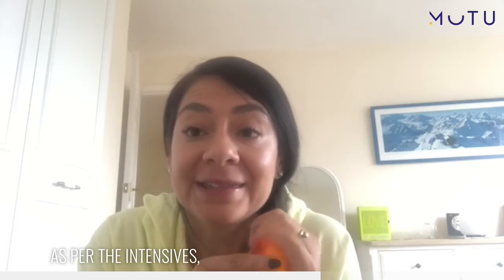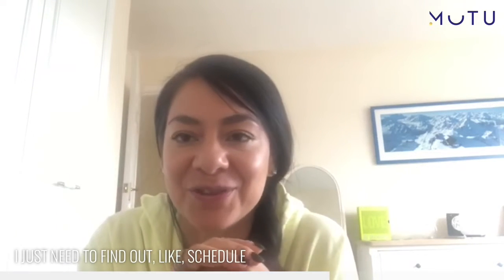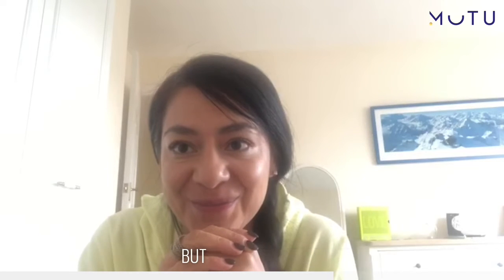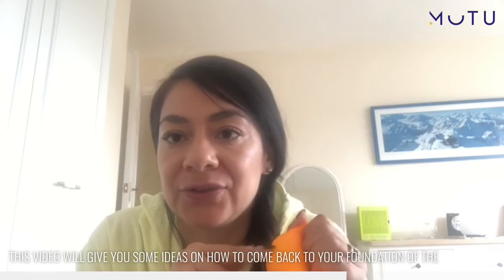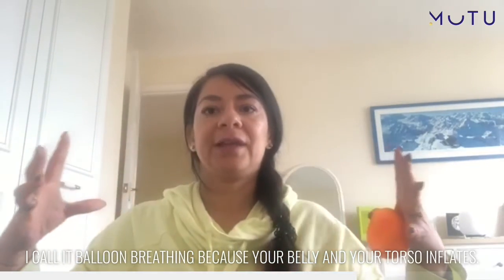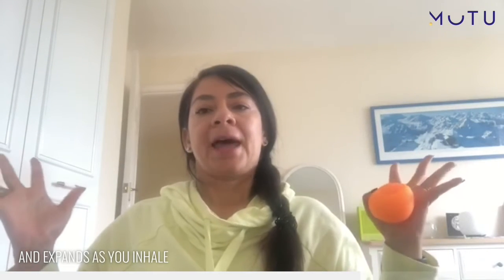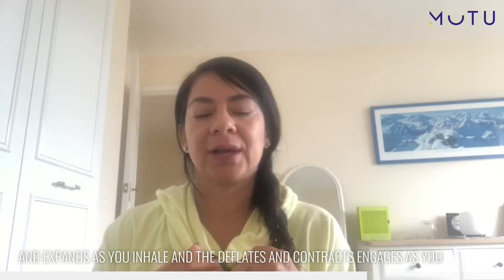As for the intensives, I will come back to them very soon — I just need to schedule some space in my daily routine, but I will do it. Hopefully this video will give you some ideas on how to come back to the foundations of breathing. I call it 'balloon breathing' when I do yoga, because your belly and torso inflate and expand as you inhale, and deflate and contract, engaging as you exhale.